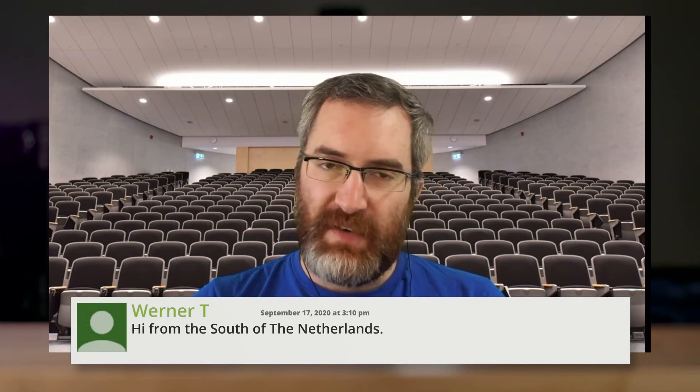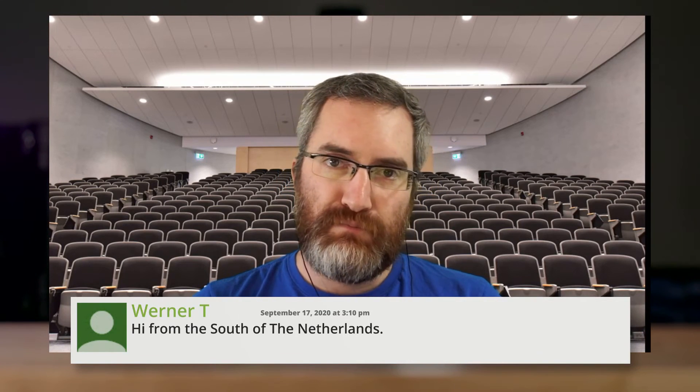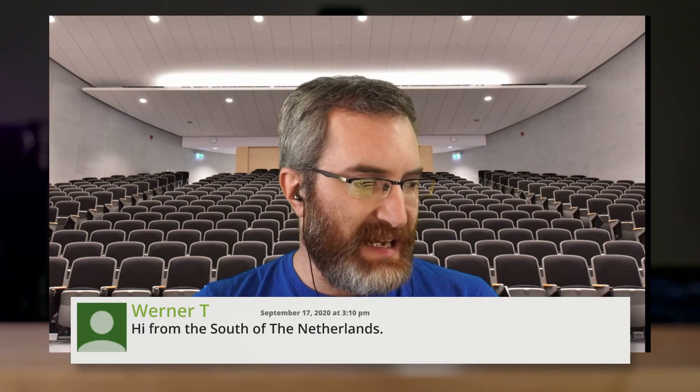I see Werner T saying hi from the Netherlands — hello Werner, it's been a while since we've seen you in chat, welcome. Again, if anyone has any questions about busy lights, how they work with Pearl or just in general, feel free to ask away.